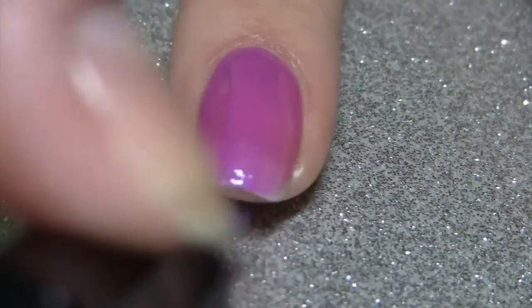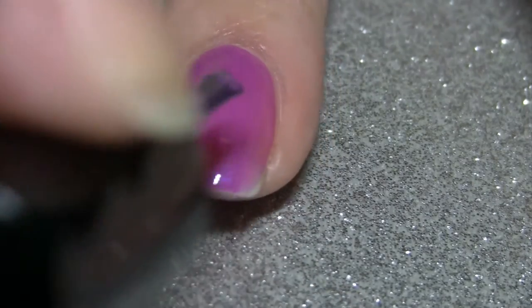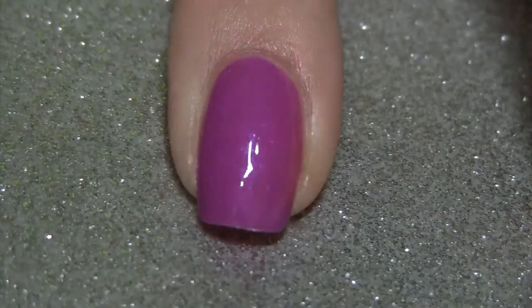Start by painting your nail one to two coats of your base color. I only needed one because the polish I'm using is very opaque. Then apply a fast drying top coat and let it dry completely. Waiting for this to dry usually takes 10 to 20 minutes, so while you wait you can go ahead and do your polka dot nails if you wanted.